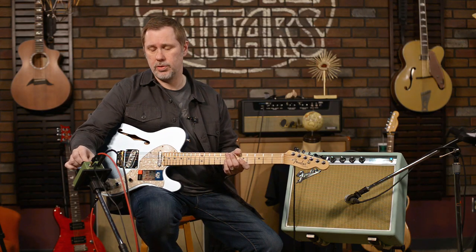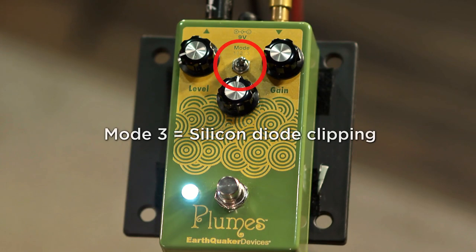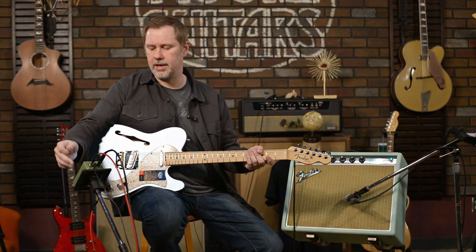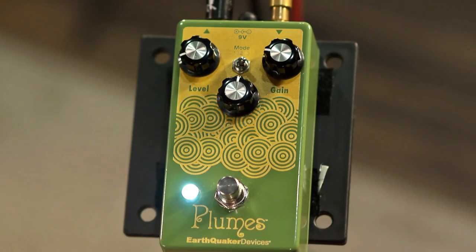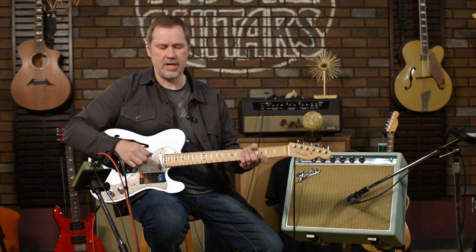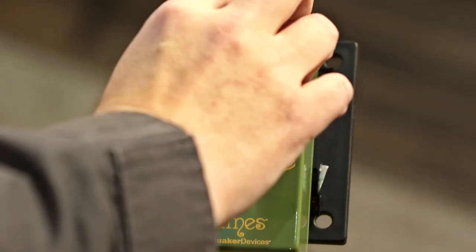We're going to skip mode two for now because it's the most different of the three. We're going over to mode three — this is a silicon-style clipping. One thing I'll demonstrate: there's a pretty big volume drop between the LED setting and the silicon setting. This setting is more closely related to a more traditional tube screamer, but I do think it's different enough — it's got its own thing. Let's compensate the volume by bringing up the level a little bit.